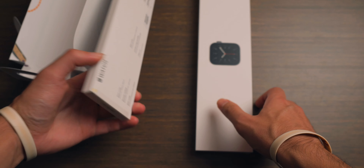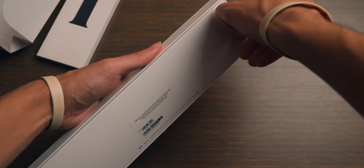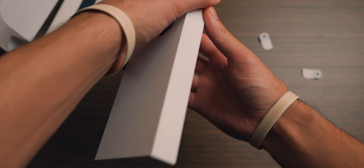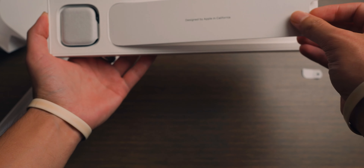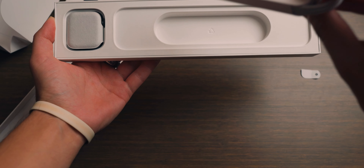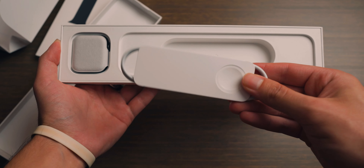So we have the watch right here and the band. Charging cable. This is actually the first Apple Watch that does not come with a charging brick, but it does come with the cable — kind of important.